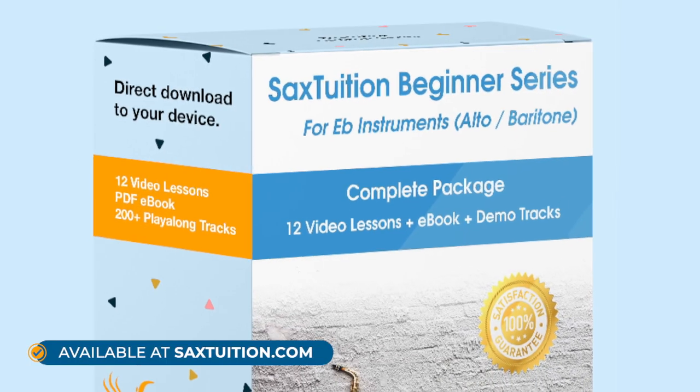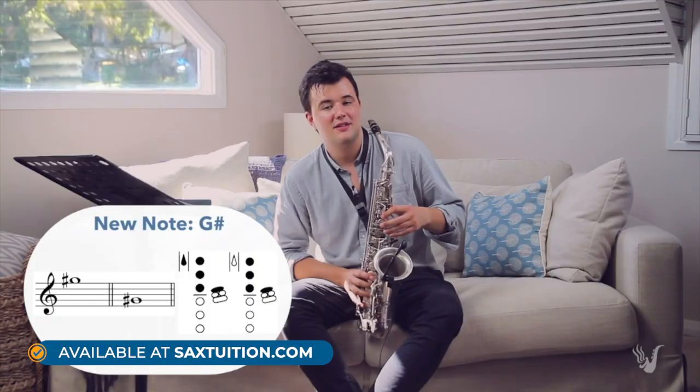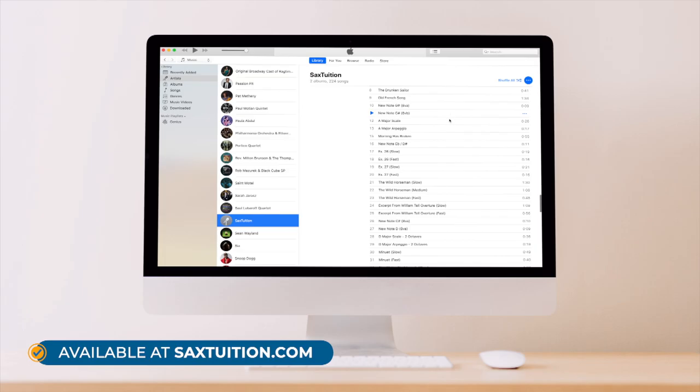I hope that's been valuable to you. If you've got any questions or reed tips that you'd like to share, do leave them in the comment section down below. If you're looking for a bit of direction in your playing and you're just starting out, check out the Sax Tuition Beginner Series — it's a complete package for learning the saxophone from scratch. There are 12 lesson videos, a PDF ebook, and over 200 demo tracks to play along with.